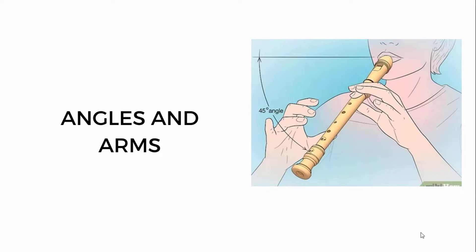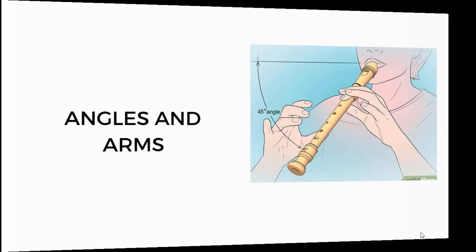Angles and arms. We have a 45-degree angle. You must make sure that you balance your arms properly. Then balance it well.